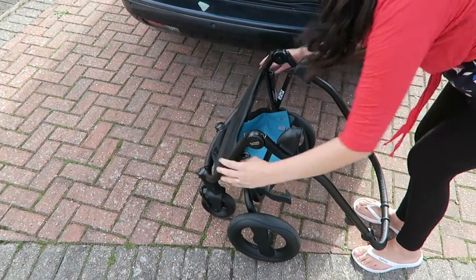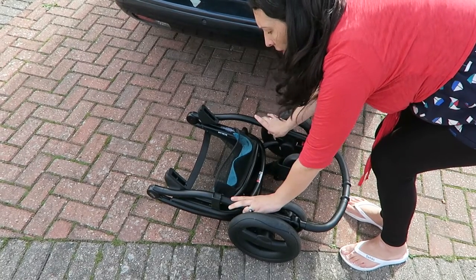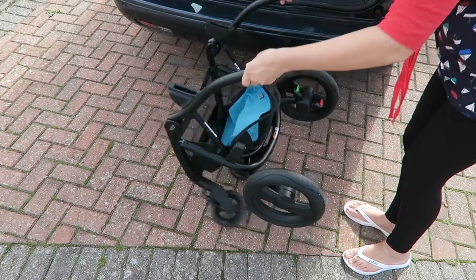On the flip side, because it has a smaller basket it means that when it's folded down flat it's really compact, and it's really easy to unfold and fold up. It's a one-handed motion, which I find really handy — especially when I've got three kids to get in and out of the car. Being able to just flip it open and flip it shut quickly saves a lot of time.